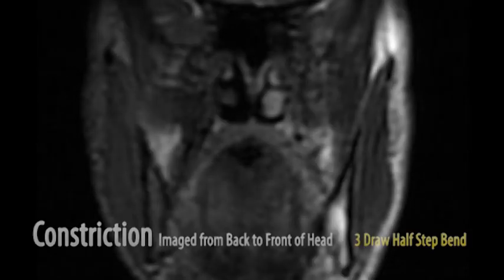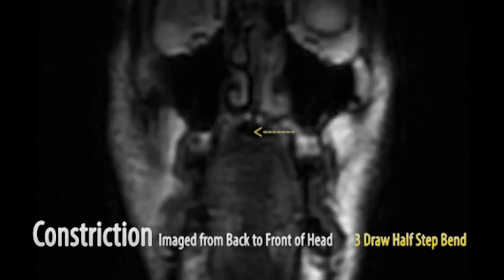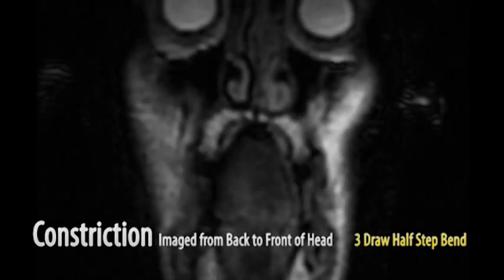I'm now playing a C harmonica and holding a three-draw half-step bend with a tongue block embouchure. Note how high the tongue is to the roof of the mouth, which is required to create the anterior chamber responsible for bending.